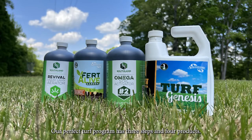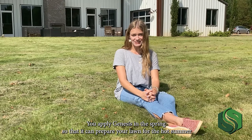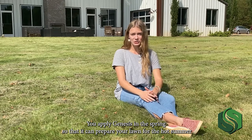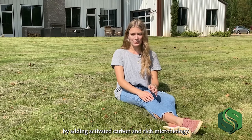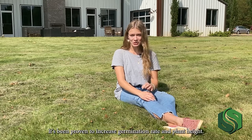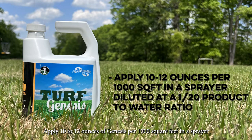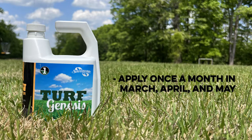Our Perfect Turf program has three steps and four products. The first step is applying Genesis, our soil conditioner. You apply Genesis in the spring so that it can prepare your lawn for the hot summer by adding activated carbon and rich microbiology. Genesis is especially great for new seed — it's been proven to increase germination rate and plant height. Apply 10 to 12 ounces of Genesis per thousand square feet in a sprayer diluted at a 1 to 20 product to water ratio. Apply it once a month in March, April, and May.